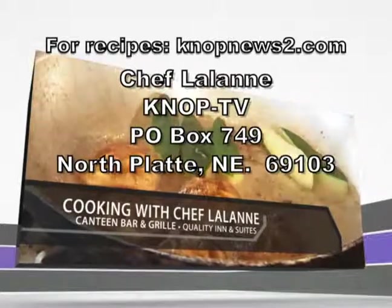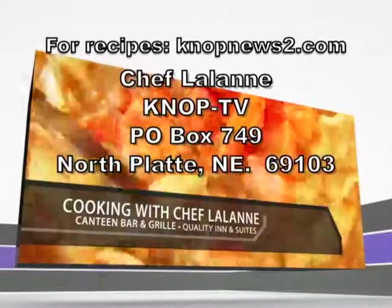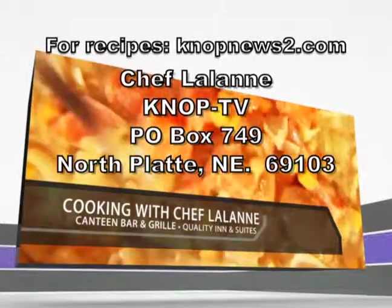For Chef Lalonde recipes, go to knopnewstube.com or send a self-addressed stamped envelope. Please join us again next Wednesday.